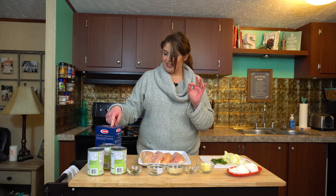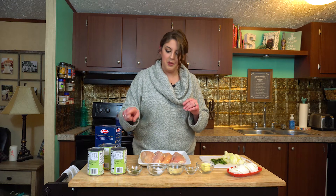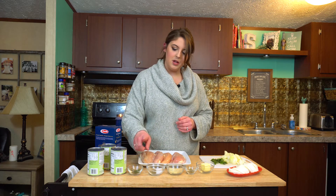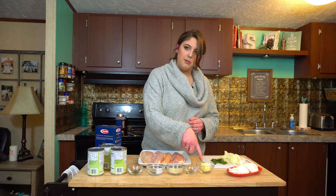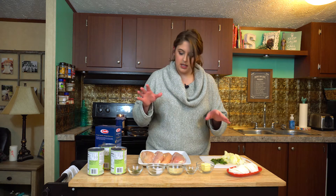Today we are making a chicken tomato bake. The ingredients you're going to need: one box of celentini pasta, three cans of Italian diced tomatoes, four chicken breasts. For your seasonings you're going to need oregano, basil, black pepper, salt, garlic salt, onion powder, and some parsley. Then about two and a half tablespoons of butter, about five leaves of fresh basil chopped, and one eight-ounce block of fresh mozzarella cheese.